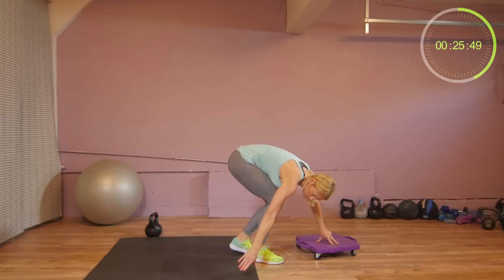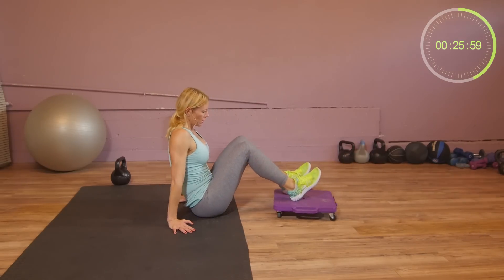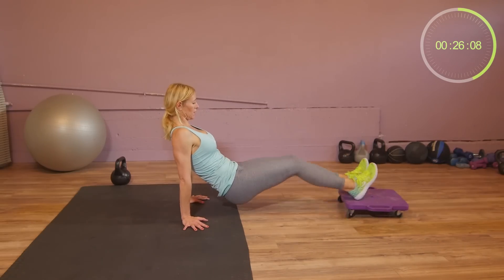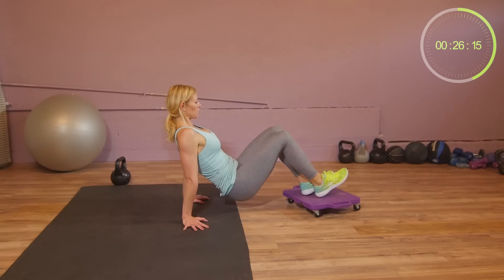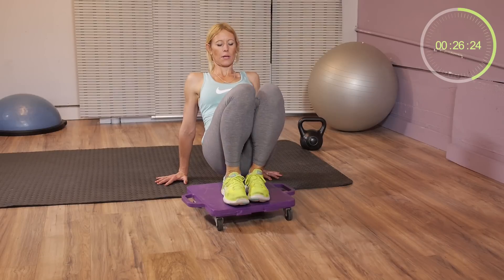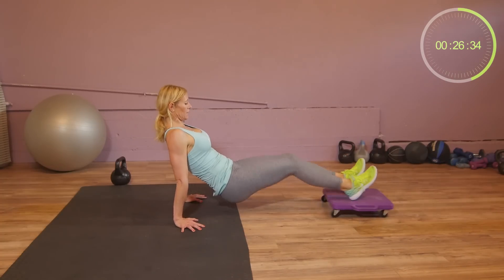On your hands with both feet on the board. Keep your elbows slightly bent. If this is easy, you can try this variation. Switch legs. We have 10 seconds to go.